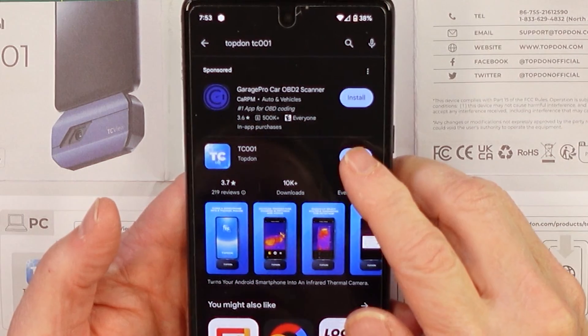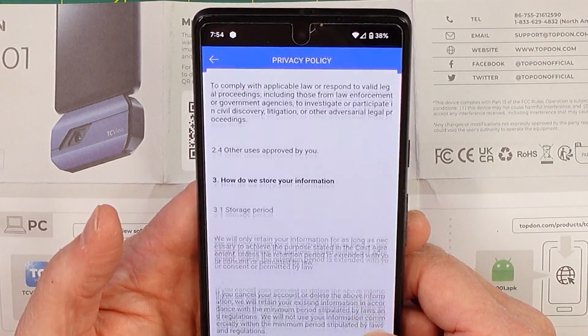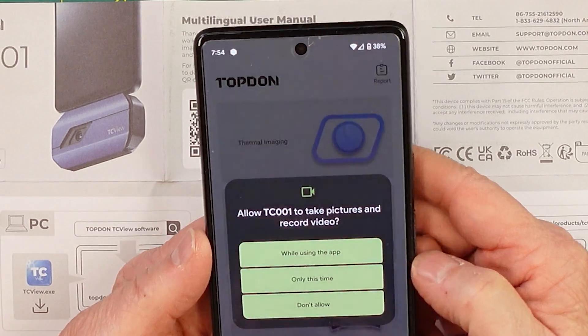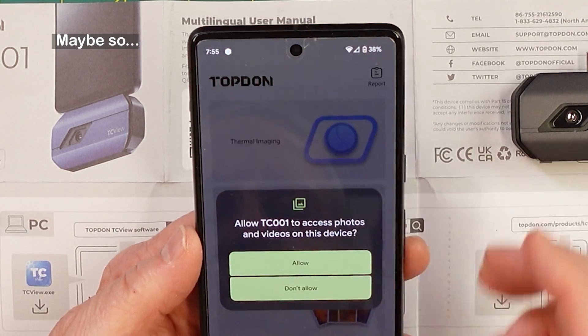TC01 app installed. I always read the privacy policy — you can usually opt out of certain things like harassment on your email account. Take pictures and record video. Access to music and audio on this level — no, don't need music.